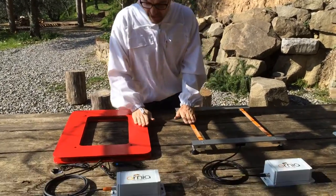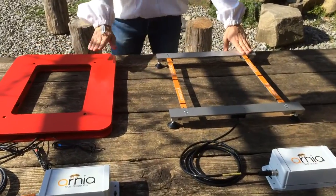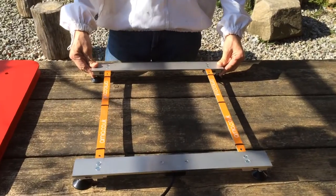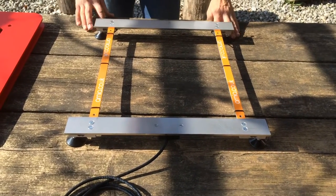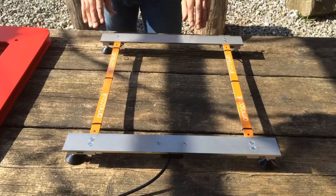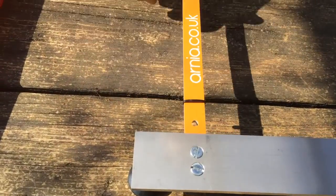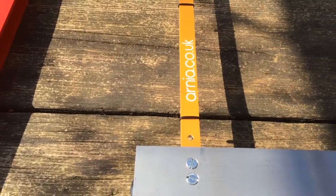There are two types of hive scale: the basic scale and the pro scale. The basic scale is the cheaper of the two and comes in kit form to reduce manufacturing costs. Although it costs less, it's still made from very high quality materials — stainless steel and fiberglass.